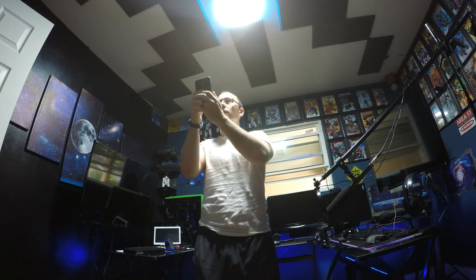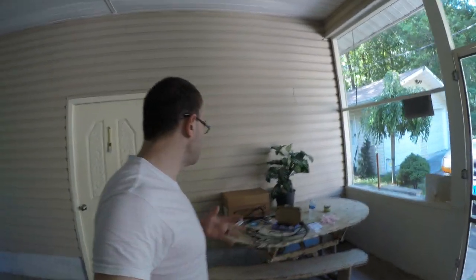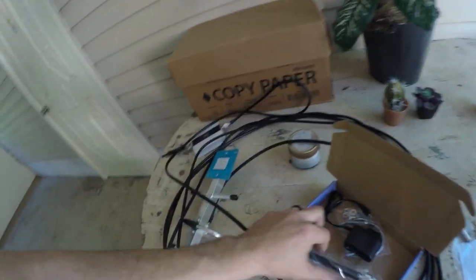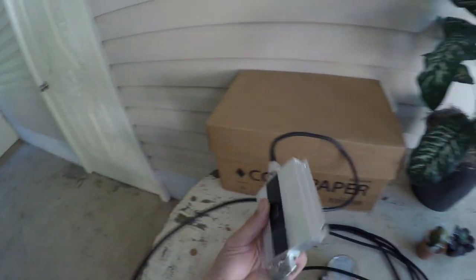Welcome back to the channel. Today we are going to be installing a cell phone signal booster, and hopefully it works because I don't have reception anywhere. Out of the five rooms in my house, three of them I don't have any reception — I have to rely on Wi-Fi. This is the whole setup: extra antenna, power cord, mounting brackets, a bunch of cable, and this unit that goes inside the house.